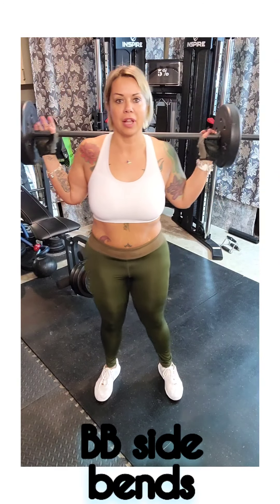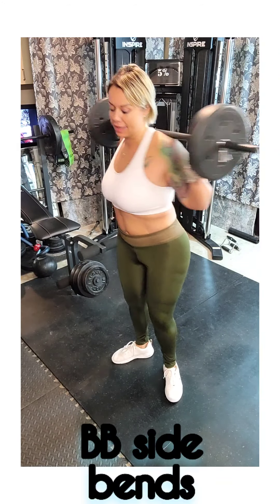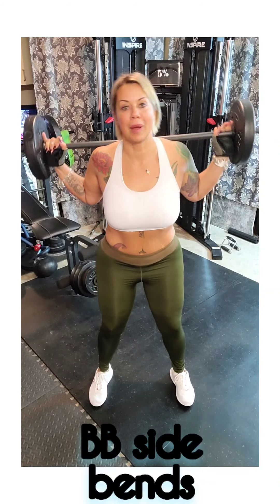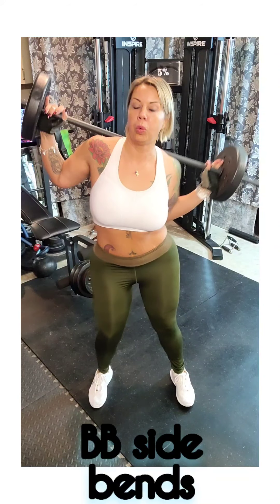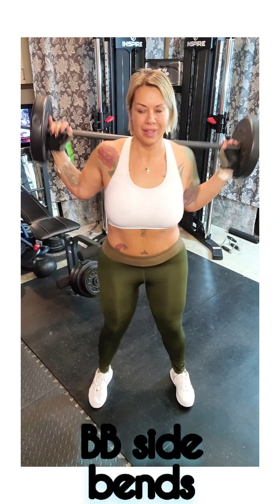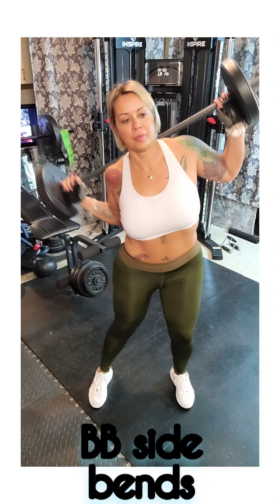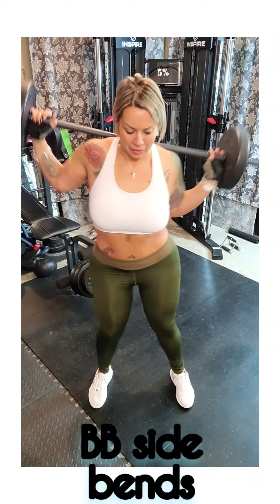For the fifth exercise I'm going to grab my barbell — it doesn't have a lot of weight on it but it will do the trick. I like to do side bends; it works the back, the bra fat area, things like that. Get in position and envision bringing your elbow to your hip while keeping your back straight at the same time. You will feel these. Do two more sets after that.